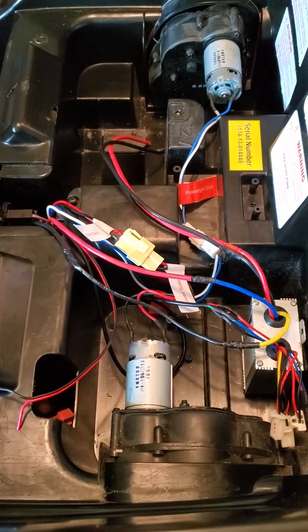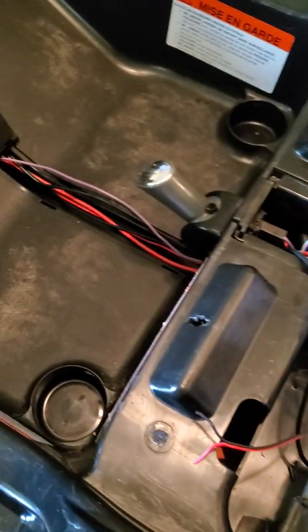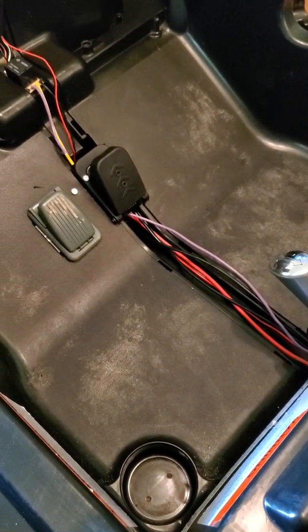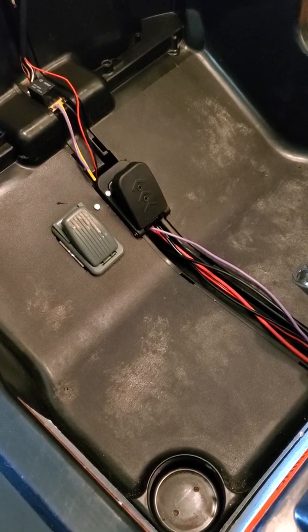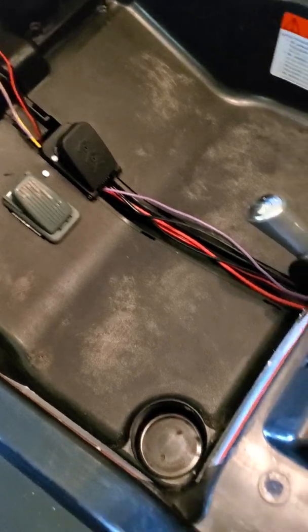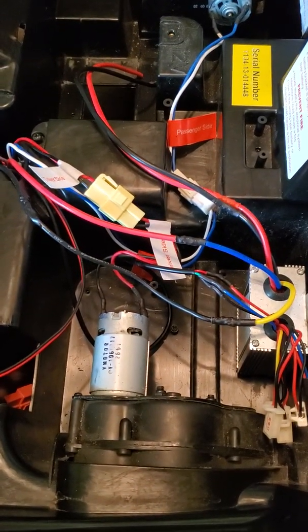I've had a couple of questions on my ESC setup for this Kid Trax VW Bug — questions about the relay up front, the brake setup, and the variable pedal. So I'll just do a quick run-through of how I connected my ESC.